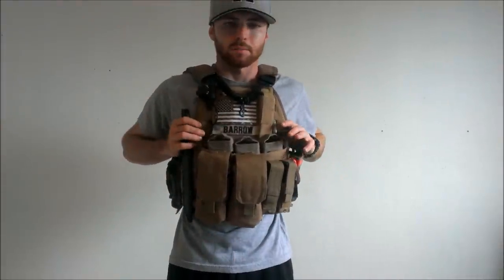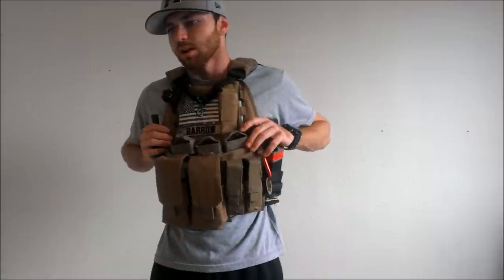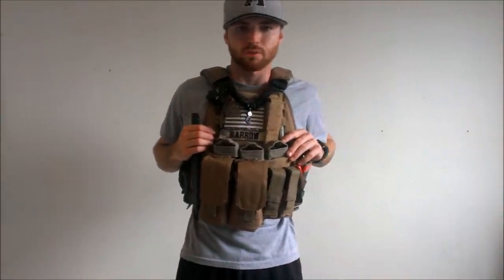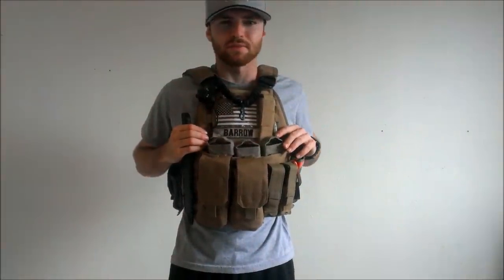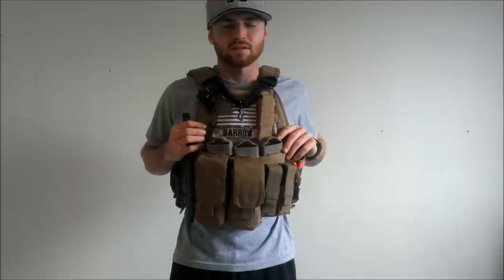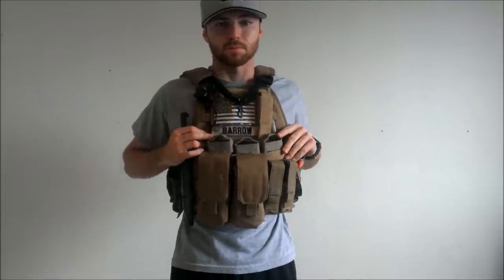Speaking of milsim, R5 Tool has a new field now. We are no longer at the pits — apparently the pits suck, so we've got a new field with a lot of buildings and some desert terrain. I believe it was an old Air Force base. We're going out Saturday morning and Sunday morning, so if you guys are watching this and live here in Arizona, come join us.